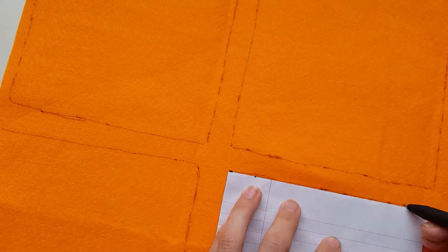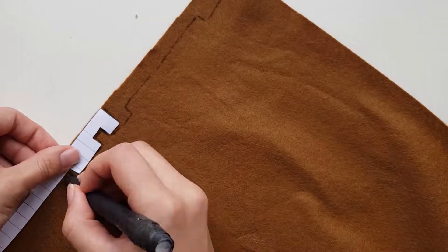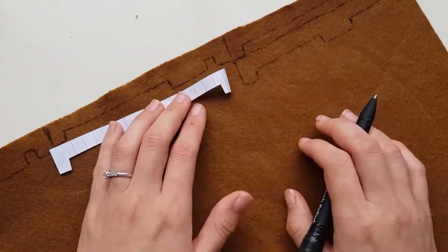First, cut everything out in the allocated colours on the pattern. Follow the key and I recommend separating the parts into small piles to keep yourself organised and to not confuse what goes where.